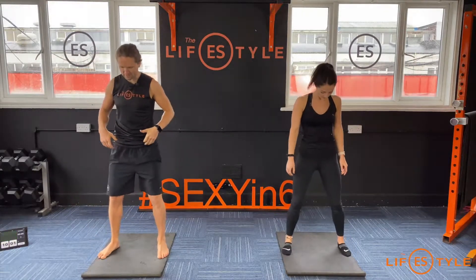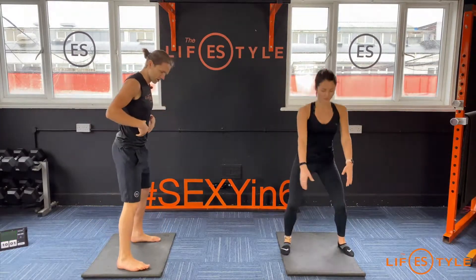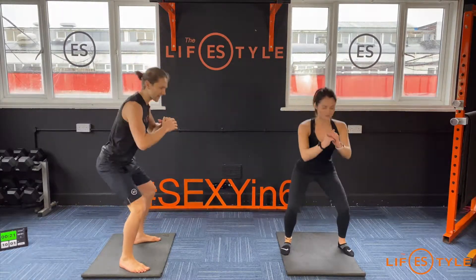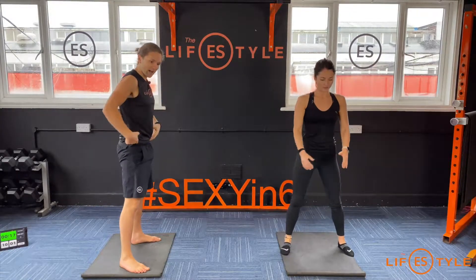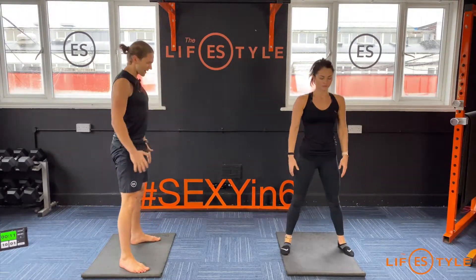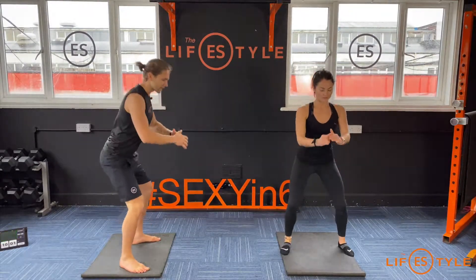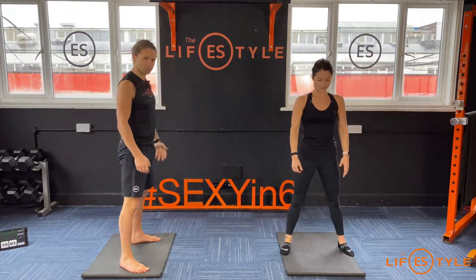Squats. Feet the same distance as your mat, sit down into it, stand it up. Shoulder blades together, chest comes through, squeeze the legs. Focus on going as deep as you can without your hips tucking under — it's not about lumping into the floor, stay in control. Sit back, squeeze the chest, stay on the heels, grip the floor with the toes. Nice big squeeze through the move, let the legs do the work, chest comes up tall.